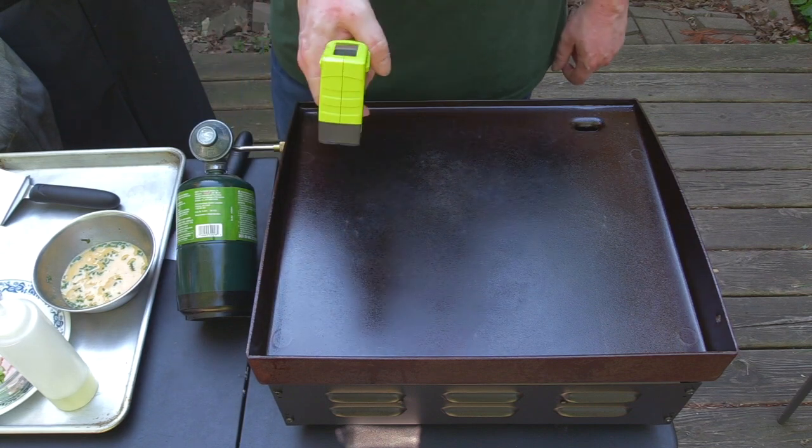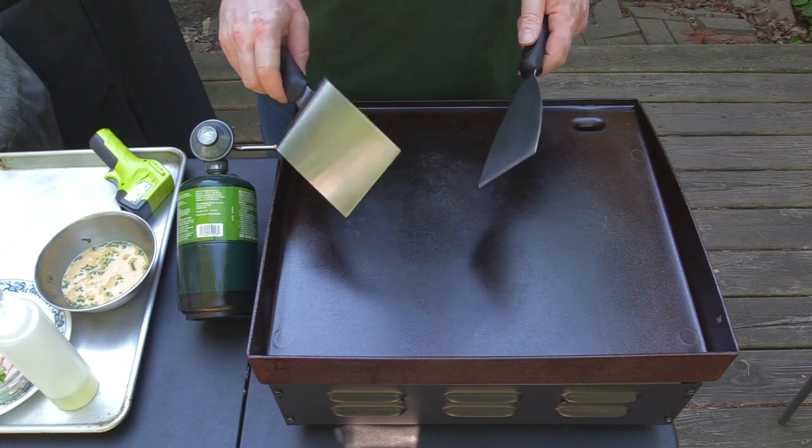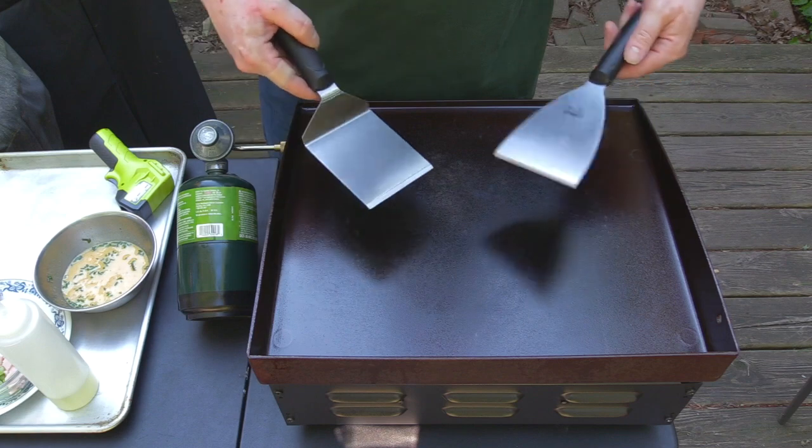This will tell you exactly how hot your flat top is. I do have one of the longer spatulas but I've just got this small spatula here, and I've got a little scraper.